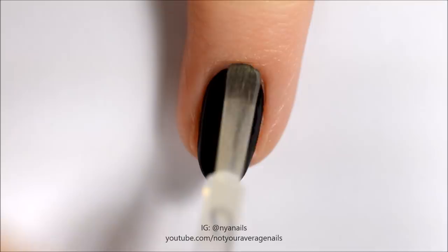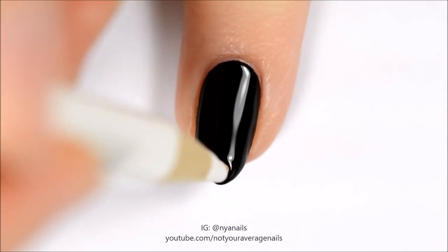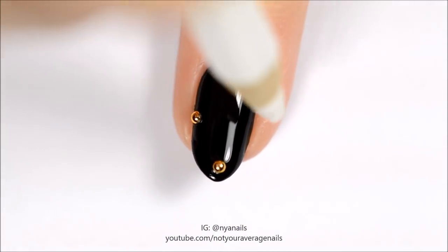Top coat the nail and while the polish is still wet, add studs around the edges. For longer wear, attach the studs with nail glue.